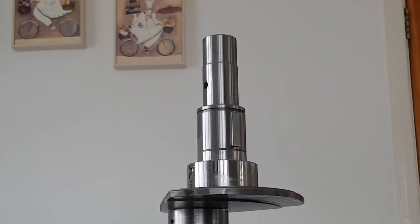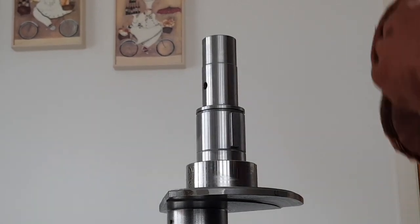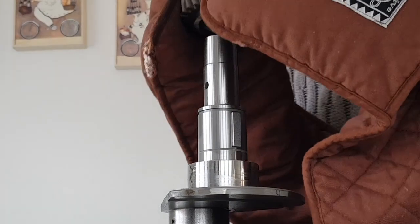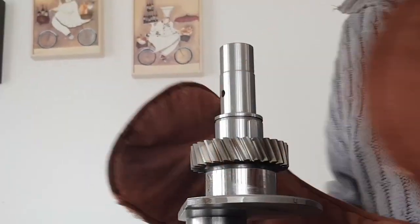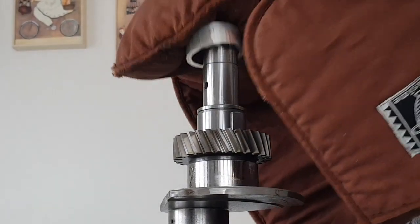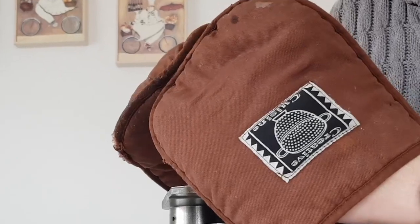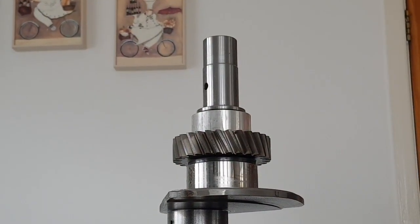The gear and the spacer have been in the oven at 150 degrees, so now I'm just going to quickly drop them in place before they cool down. They slide on very easily. This collar will obviously cool down more quickly. That's those two both in place, and now when that cools down enough I should be able to measure and check the circlips to see which ones fit the best.